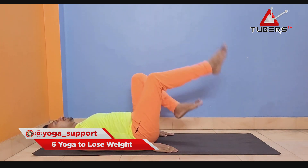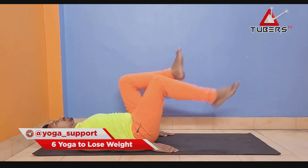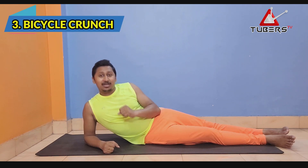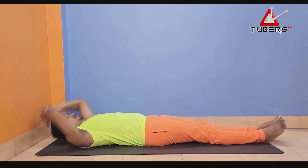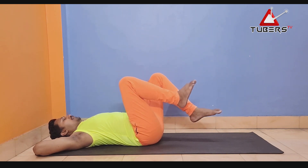If you want to do this, you can do this on the back side. You can do this in 10 minutes. Next we will do a bicycle crunch. Our body will be soft and relaxed.